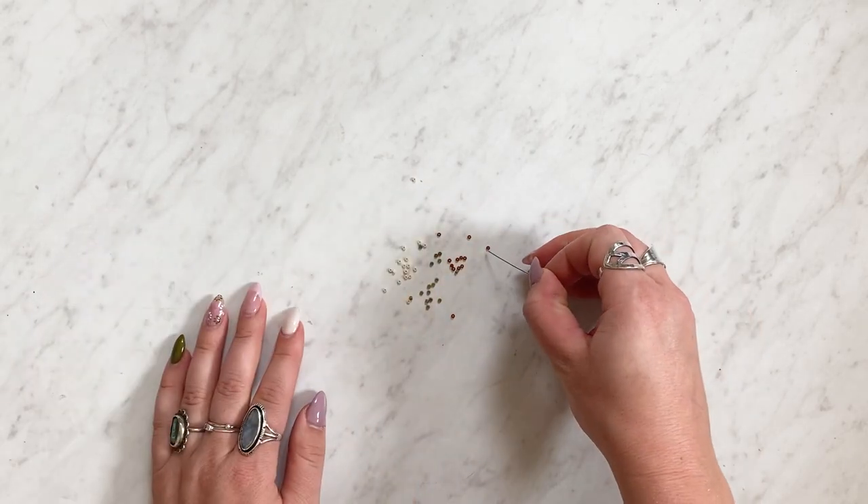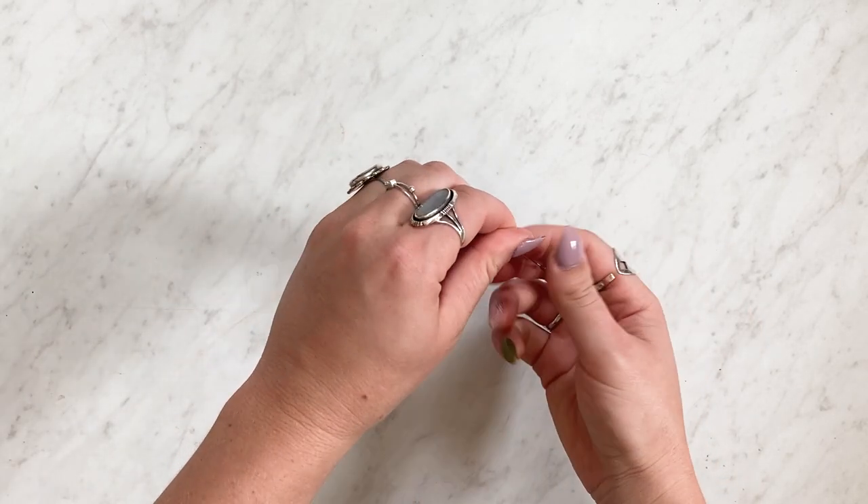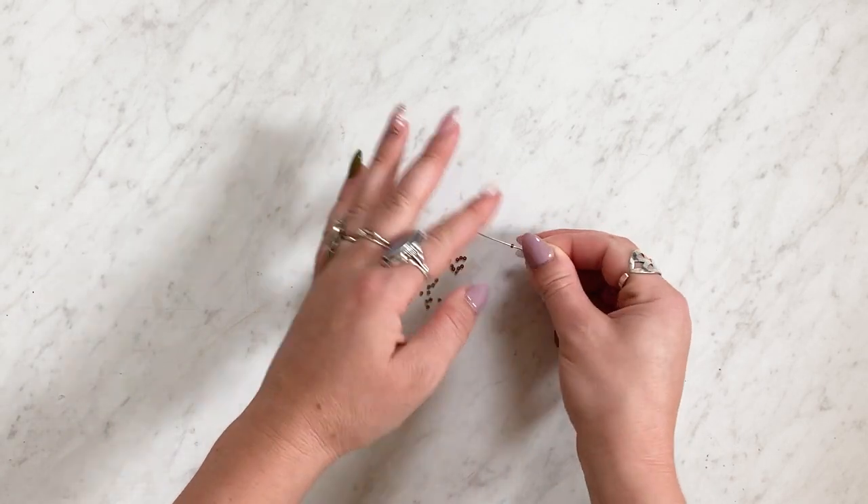Then you can just start adding your glass seed beads in whatever pattern you desire. I used two millimeter beads and I'll link everything that I used over on the blog.